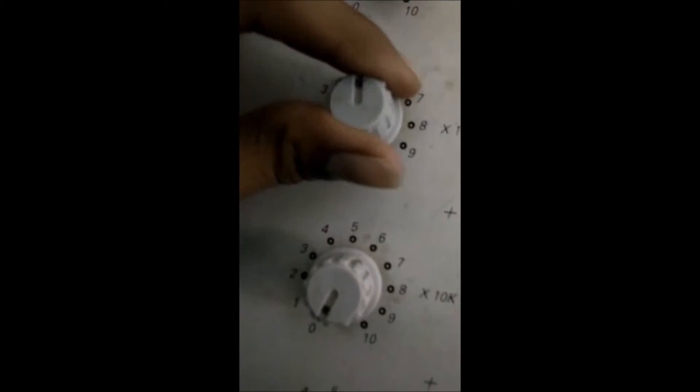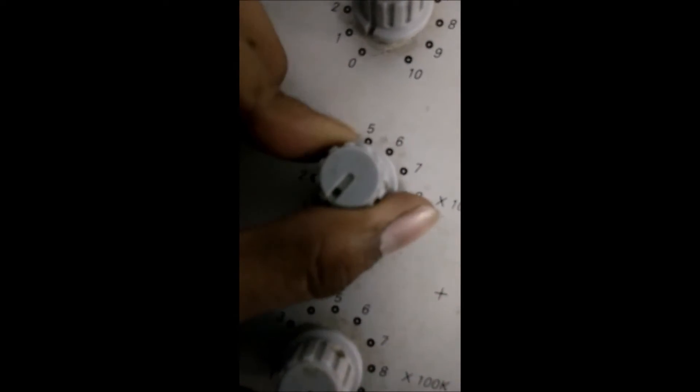The fourth knob works in multiples of 10k ohms. If you want 20k, move this knob to 2. If you want 50k, move this knob to 5. This is the use of the fourth knob.